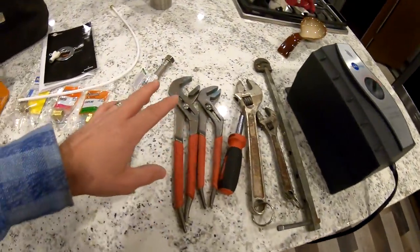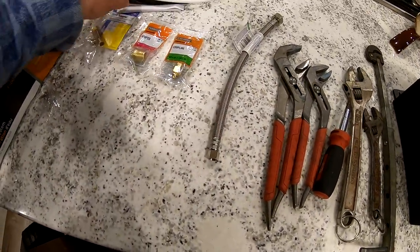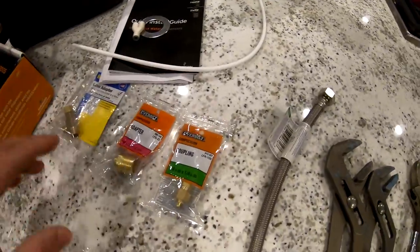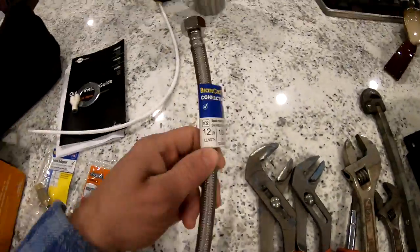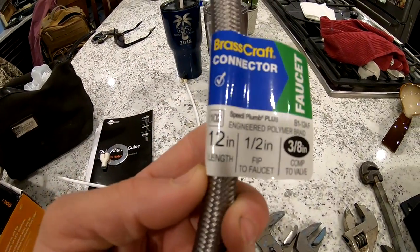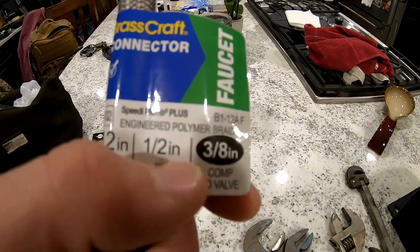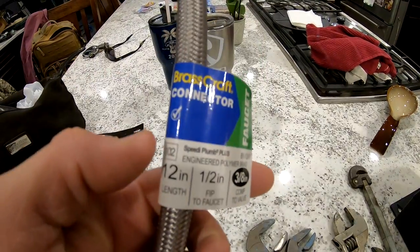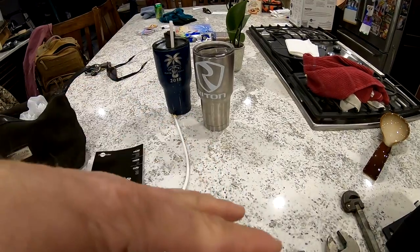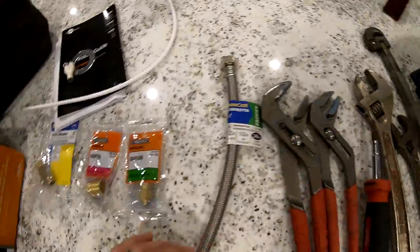This sink has plenty of room so I can use a pair of channel locks. I'm going to be using this flex line — this is a 12-inch flex, half-inch female iron pipe by three-eighths compression. That's a Brass Craft. I'll put the link down below so you can go buy any of these goodies on Amazon, including some of these tools here.